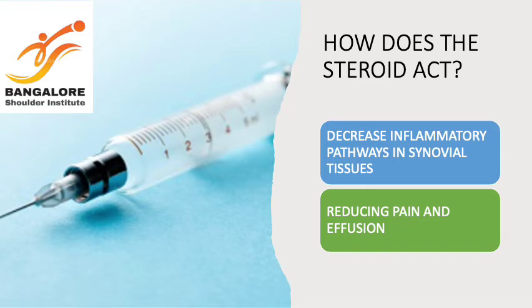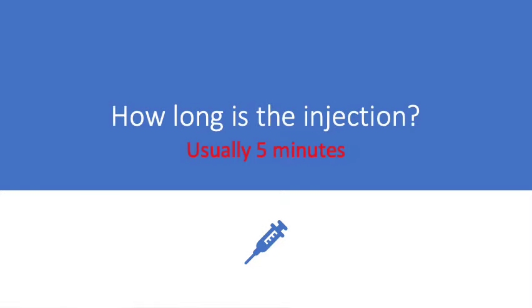Steroid or cortisone is a medication which inhibits the inflammatory pathways, thereby reducing effusion and pain in the joints or in the tissues. The process is just 5 minutes and it is done in the OPD and you can go back home in maybe 30 minutes.